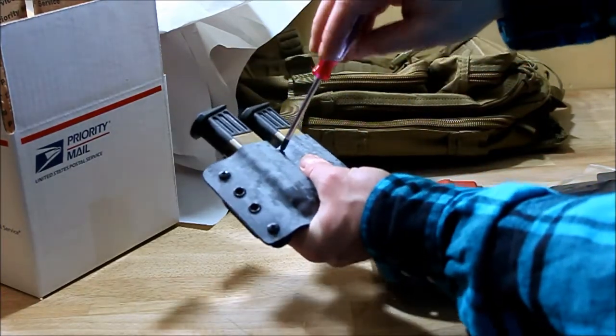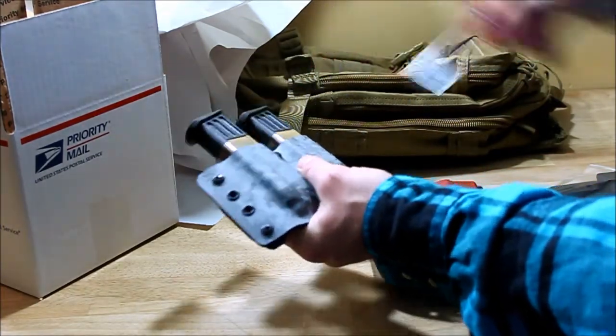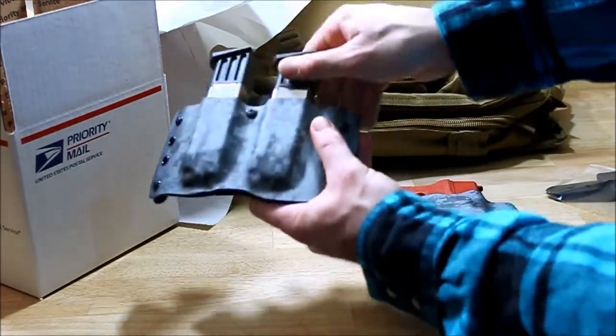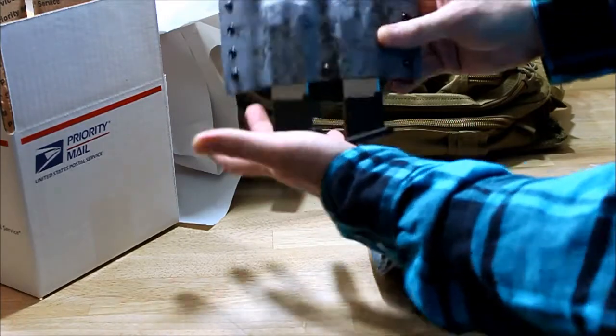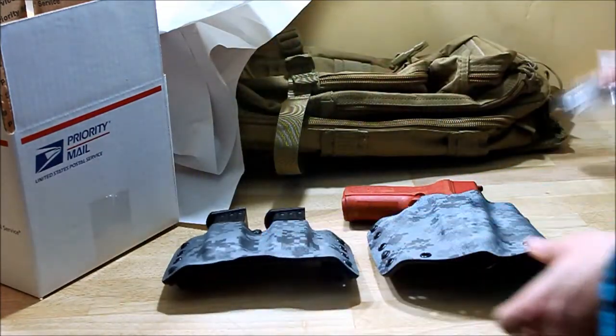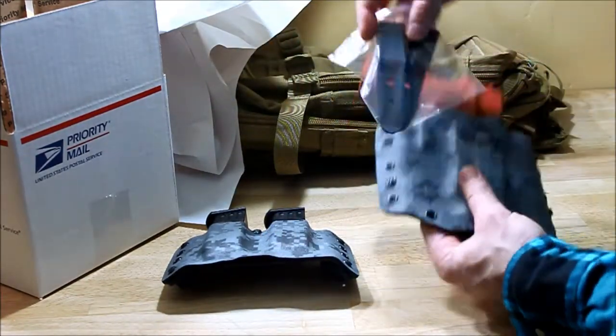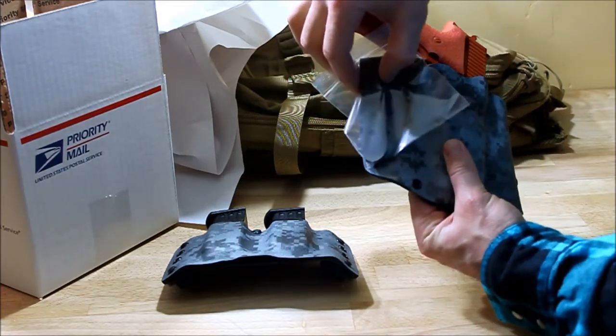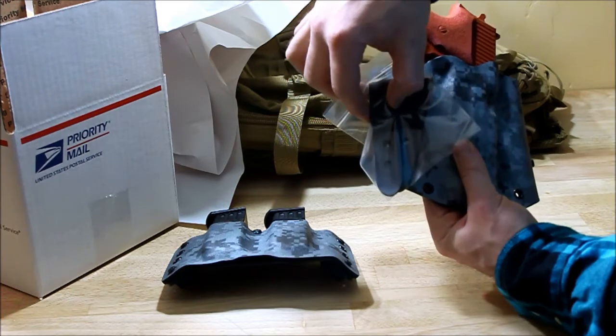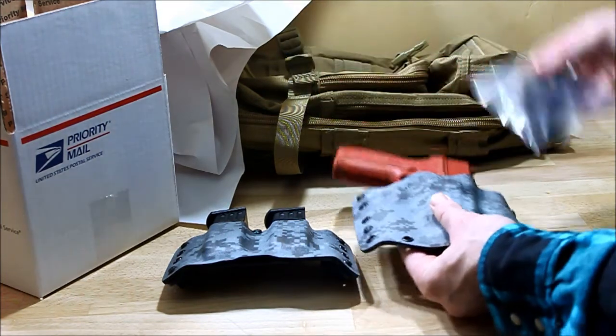Tighten that up a little bit — see, it's just a little bit loose. J-hooks for the inside waistband carry. You can adjust either here or here to give yourself a different cant.